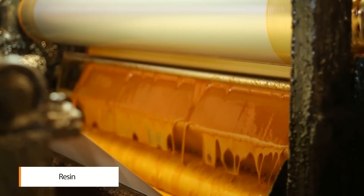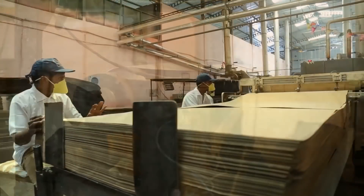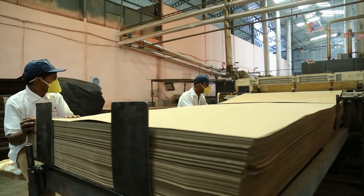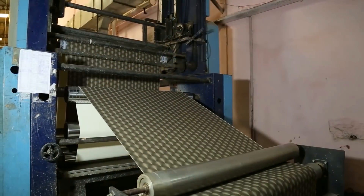The laminate is produced by the modified technology of impregnation of craft paper, base paper and overlay tissue, which allows us to reduce the use of resin and which is energy efficient too.